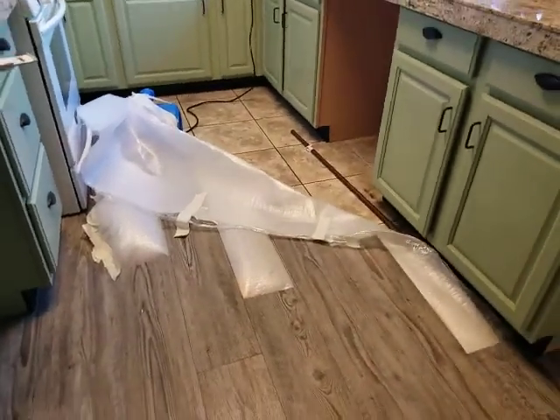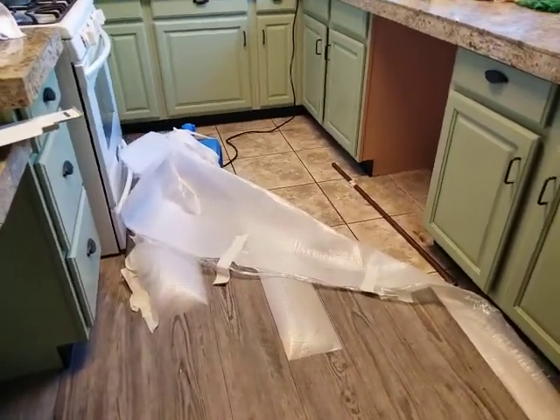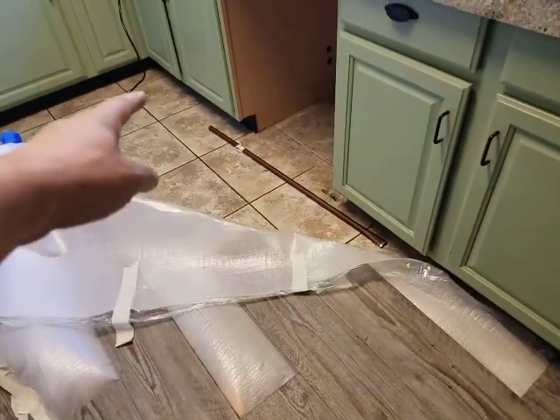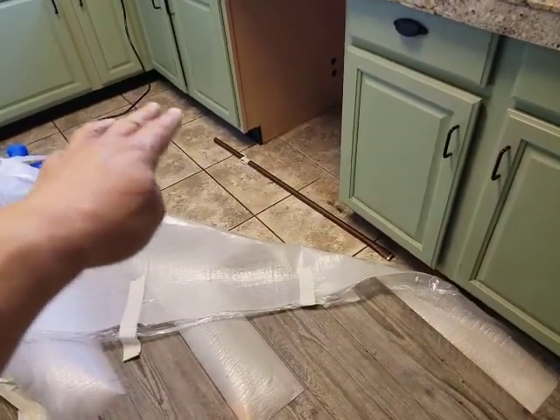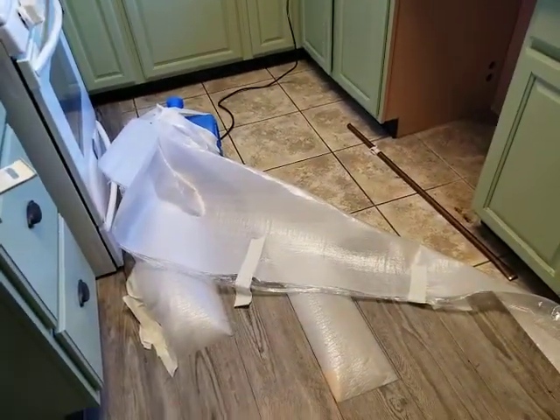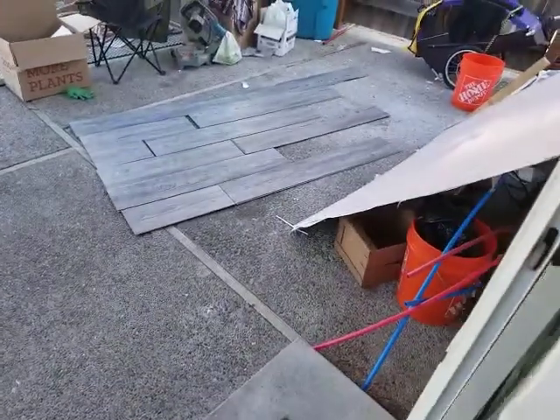We freaked out and called the company and asked what we needed to do. They said depending on how bad it is, you can remove the vinyl plank floor as you go. So I started from the corner right here, removed it piece by piece, and so on. I took them out and brought them to the backyard.